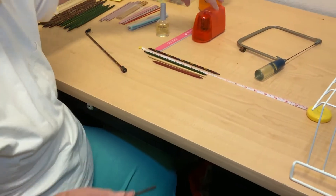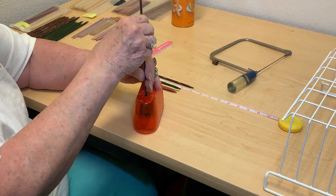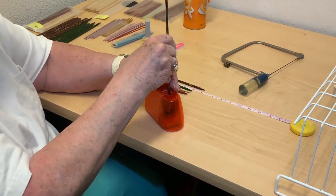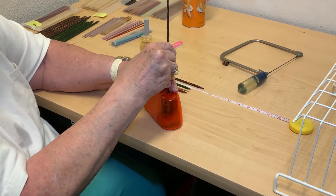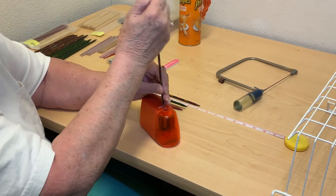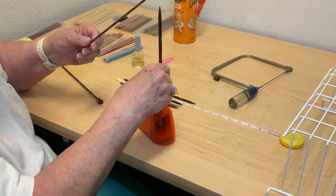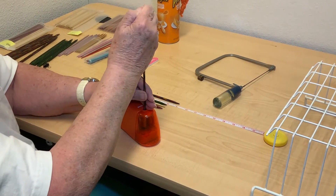To make the end pointed, I use my handy-dandy little electric pencil sharpener — you can also use a handheld one. I have a size 10½ needle that was actually easier to sharpen because it fit in there beautifully. This one is a little more difficult — you have to have a good grip, and it's obvious that I don't.